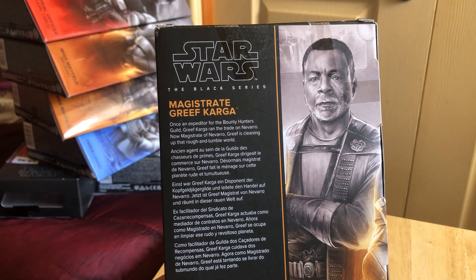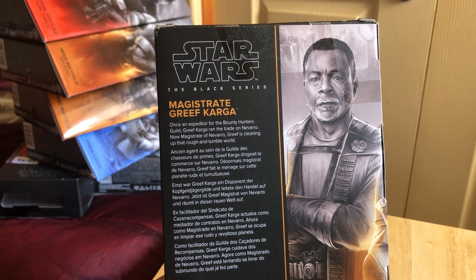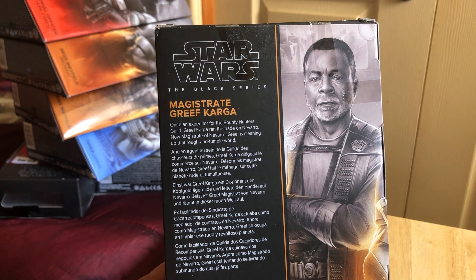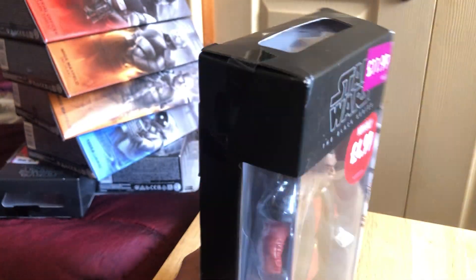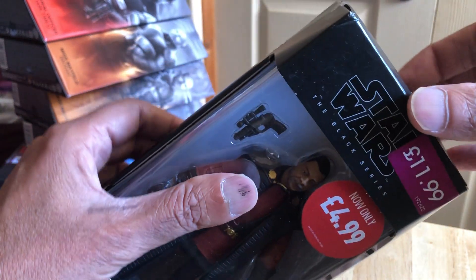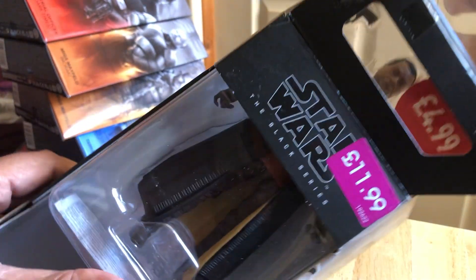Once the expediter for the Bounty Hunters Guild, Greef Karga ran the trade on Navarro. Now Magistrate of Navarro, Greef is clearing up the rough and tumble world. You can also get this in the credit collection.